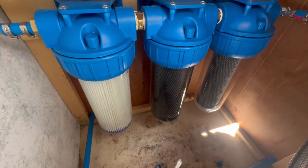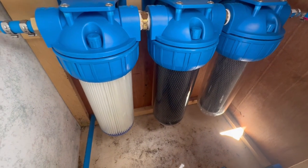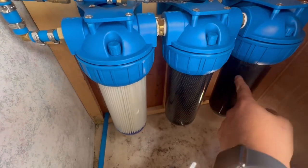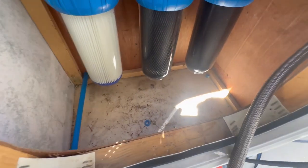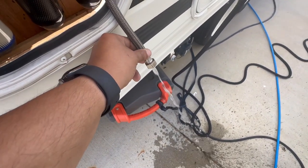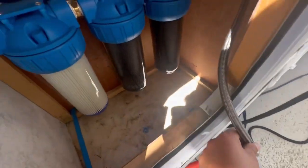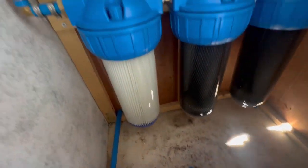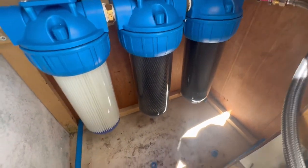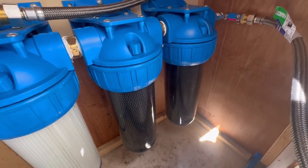I'm running the water right now. It just went through the sediment filter, carbon, and carbon, and now I'm flushing out the water. This is my filtration system — there are no leaks that I can see. It's legit.